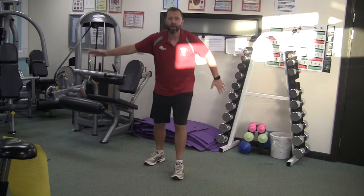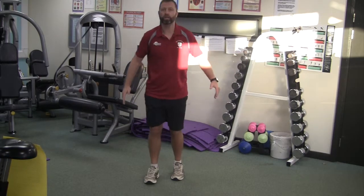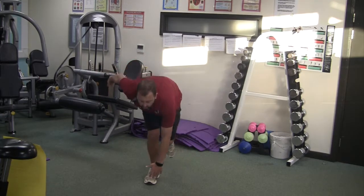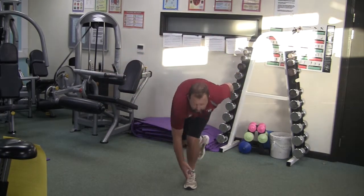This is figure skating now — on one foot we do a little lunge and touch it. Another one — a single-leg squat and touch it. It takes a lot of balance to get it right.